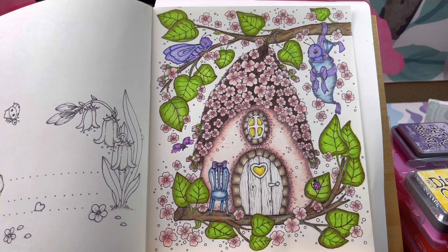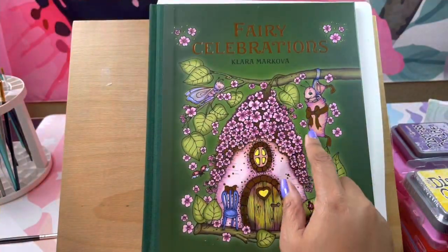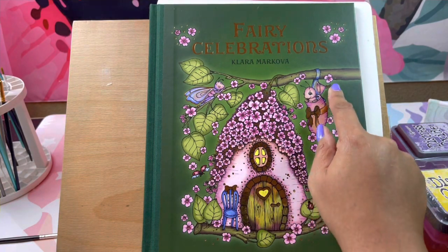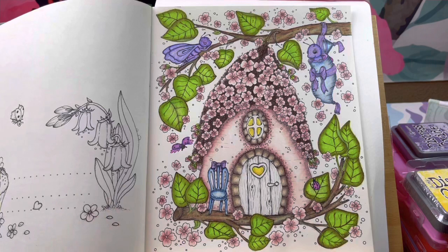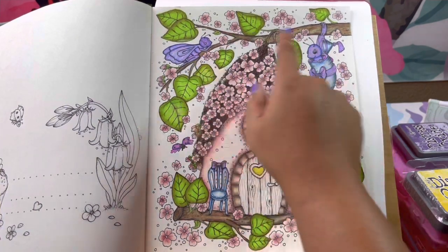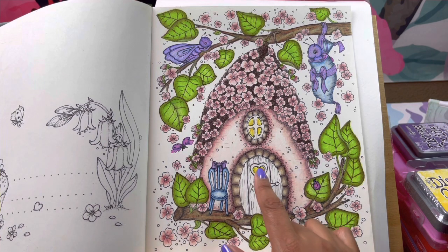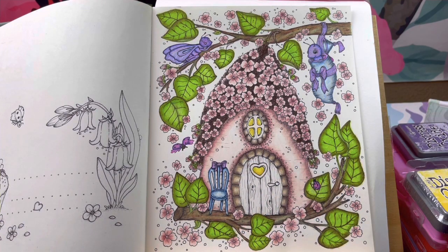I'm also going to take my Pentel gel pens, the dual hybrid metallics, and go around my bows with the gel pen. We're probably not going to finish today, but we're going to start off with the background. Off camera I finished the leaves - not real happy with them but oh well - and I colored my little guys, the beetles, and the bow. So today we're working on the background and coloring the door with the acrylic art inks.